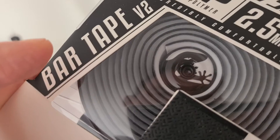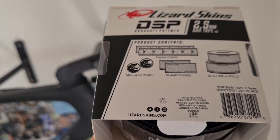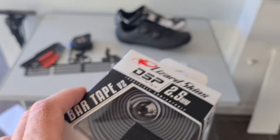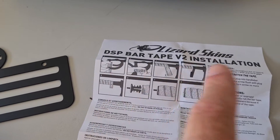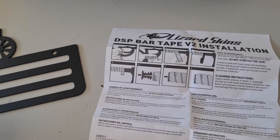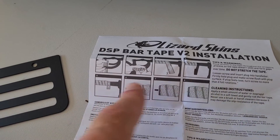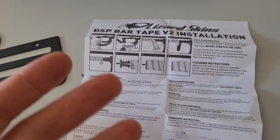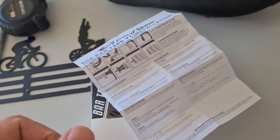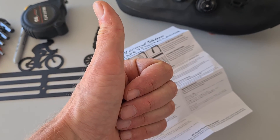You get these nice inserts — quite a nice detail. I'll show you the instruction manual. This is important: if you don't do this correctly the tape will come loose, like you saw on my other bike. But it's just one, two, three, four, five, six, seven, eight steps — that's how easy it is. I'll put a link below to the blog, and I hope you'll give it a thumbs up. Thank you, bye bye!